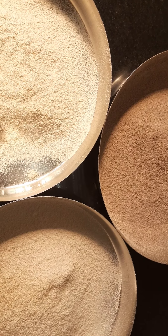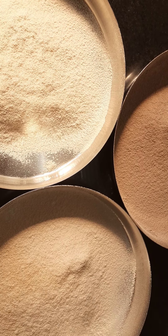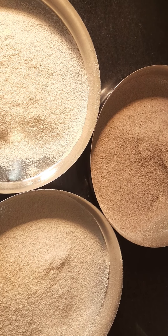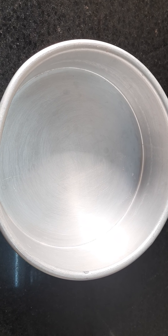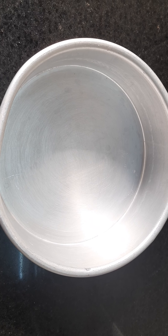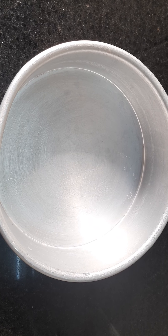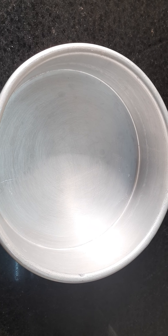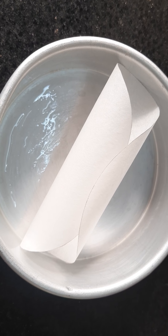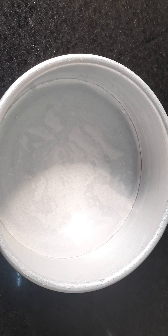Now I will prepare the batter for vanilla sponge. I will grease this cake tin and place a butter paper in it, and apply a little oil on the butter paper as well. This is a six-inch cake tin — keep it aside.